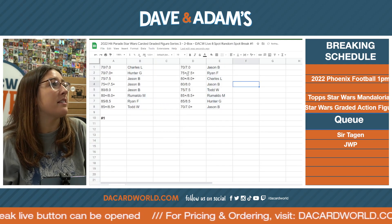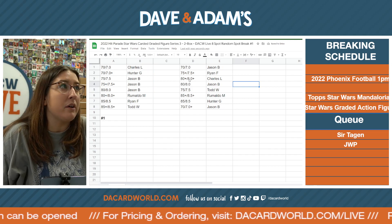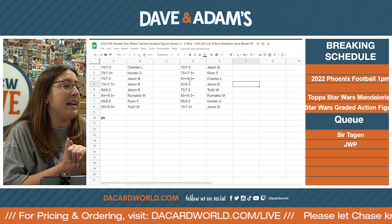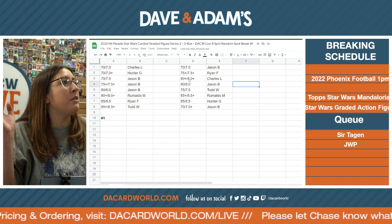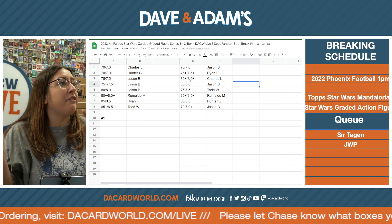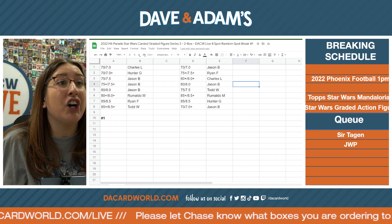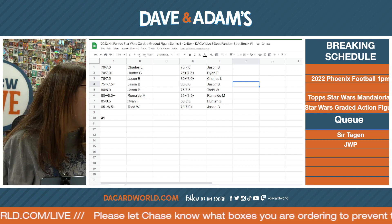Jason B., you're getting 70 slash 7, 75 plus to 7.5 plus. Ryan F., Charles L. — 80, 8 point whatever. Jason B. — 80. 75 to Todd W., 85 plus to Romaldo, 85 to Hunter G., 70 to Jason B. Let it marinate, let it cook.